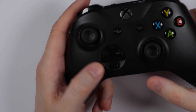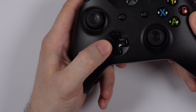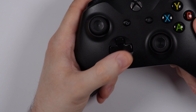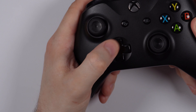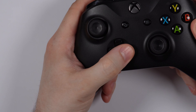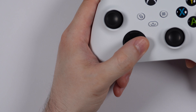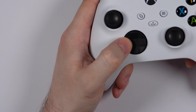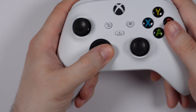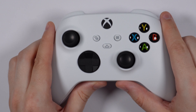Comparing to the Xbox One d-pad — oh yeah, that is much different. Not only is the Xbox One d-pad glossy, but it nowhere near feels as good as the Xbox Series X controller's d-pad. This is a way superior d-pad on the Xbox Series X controller.